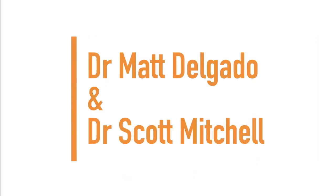Next up we have Dr. Scott Mitchell and Dr. Matt Delgado.